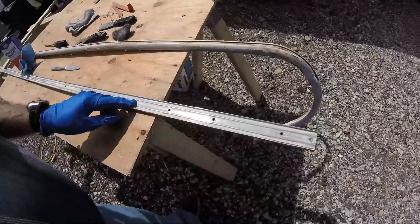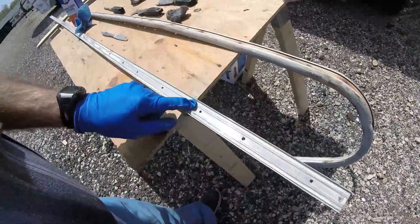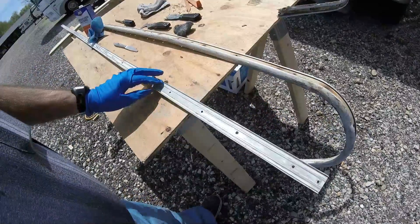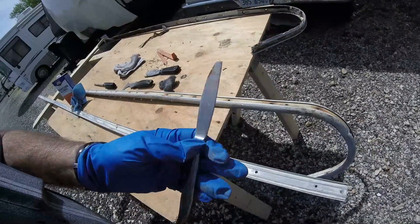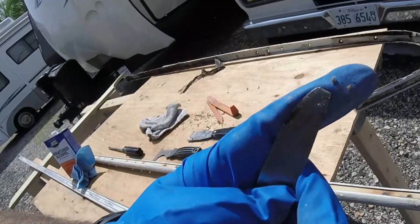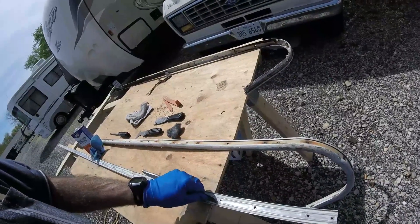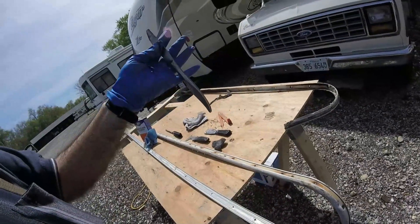I want to show you something kind of neat - just a little hack here. Trying to get down in these little narrow spots on this trim, we didn't have a putty knife small enough and it was kind of a hassle. So Paul came up with this idea - he took a butter knife and just ground the tip off of it square. This has been really handy to get into all these little places where you can't get to with anything else and clean it up. You've got to make yourself one.